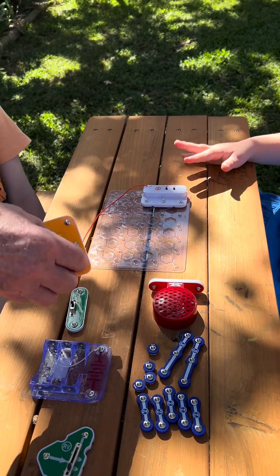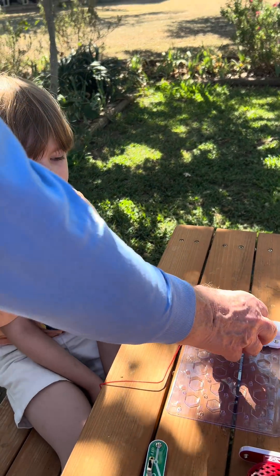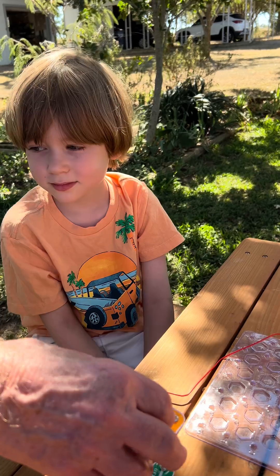Now Jamie, this is the amplifier, and that's going to take the signals out of there and make them bigger so that they can drive the loudspeaker.